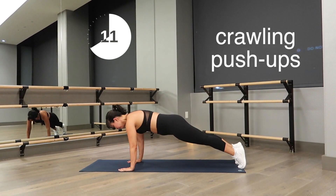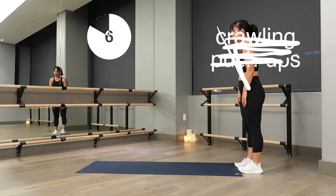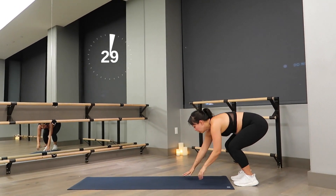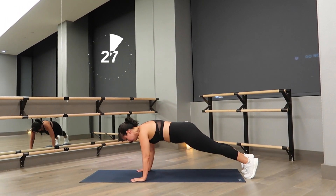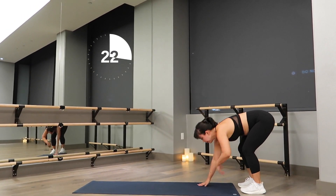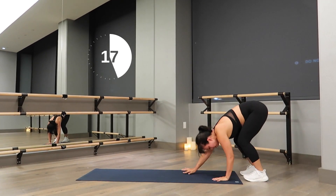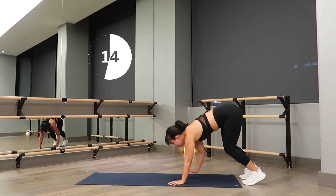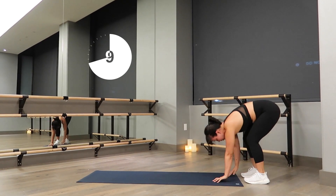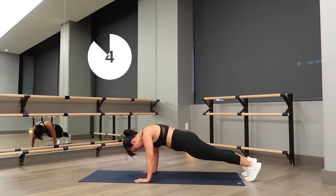Let's move into crawling push-ups. You'll crawl your arms out, do a push-up, and crawl back up. If you cannot do a push-up, crawl out but put your knees on the mat to lower the amount of weight. 30 seconds — make sure you're engaging your core and tucking your butt at the end so you're not hurting your back. Take your time. This works your arms, shoulders, chest, and core. If it burns, you're doing something right!